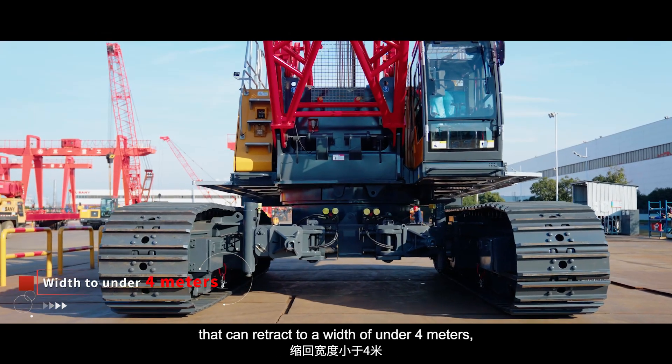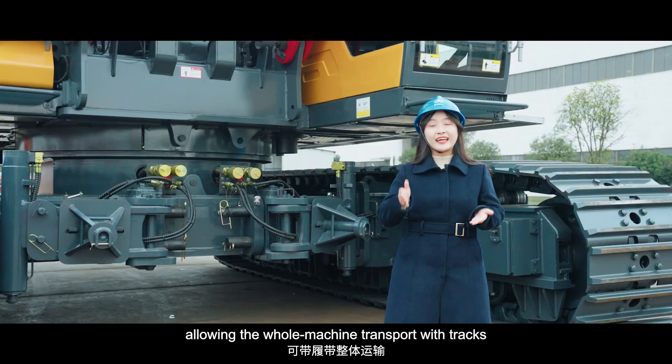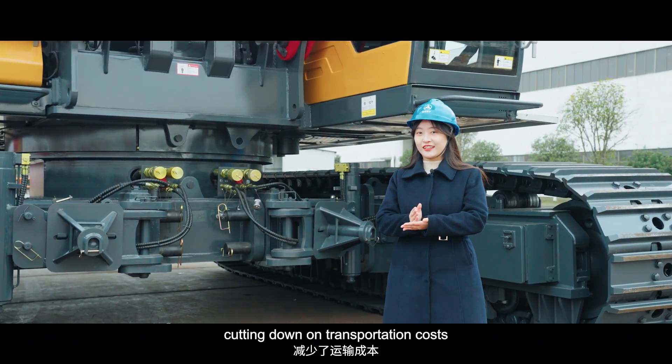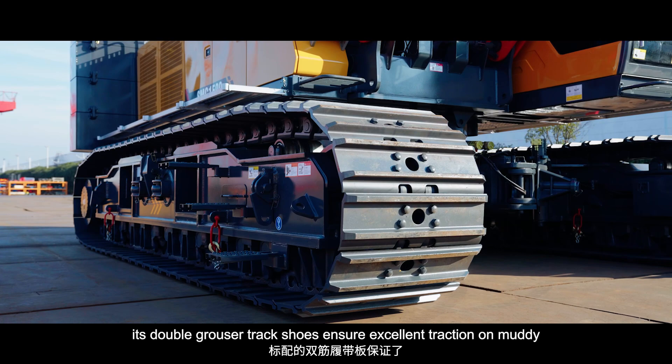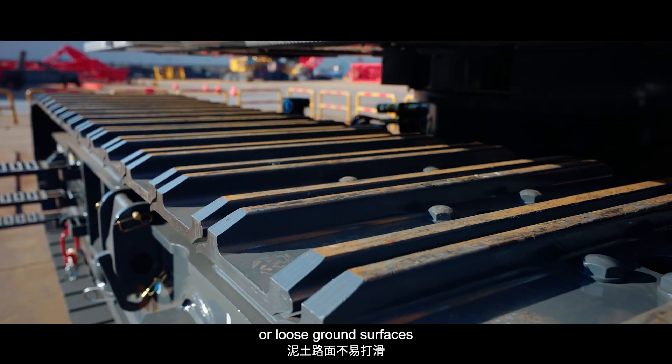The tracks can retract to a width of under 4m, allowing the whole machine transport width to be minimized, cutting down on transportation costs. The double-grouser tracks also ensure excellent traction on muddy and loose ground surfaces.